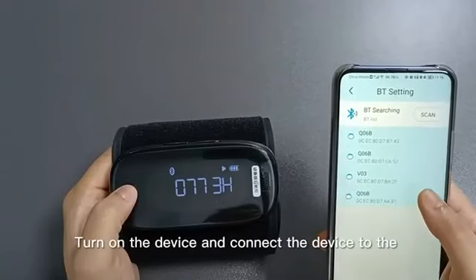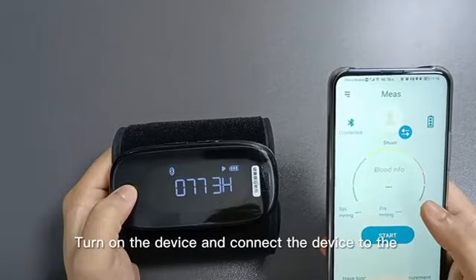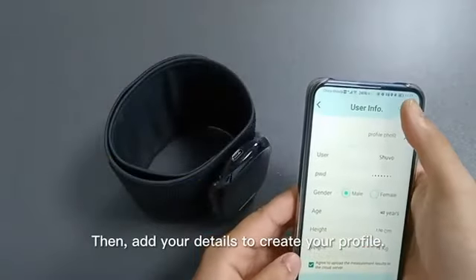First, turn on the device and connect the device to the HingMed BP app, then add your details to create your profile.